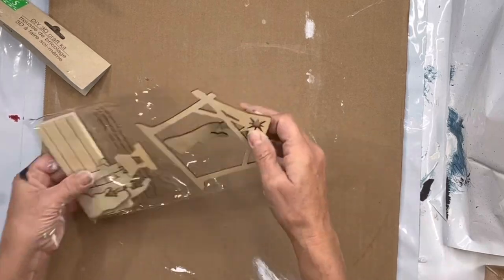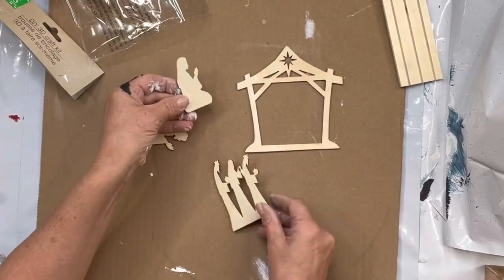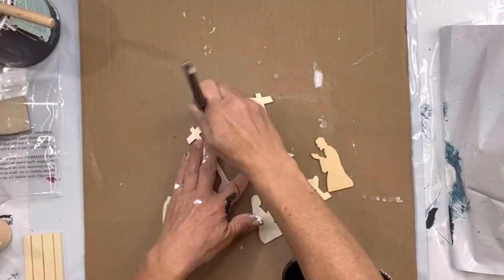I found this manger scene — there are these little cutouts from the Dollar Tree — and I'm going to paint these in black.